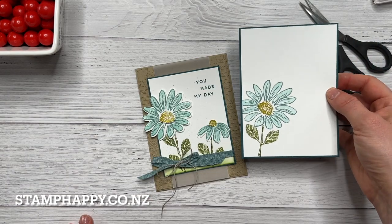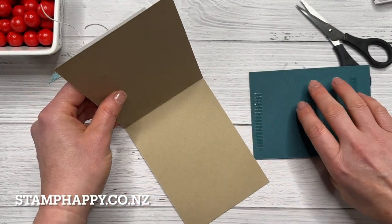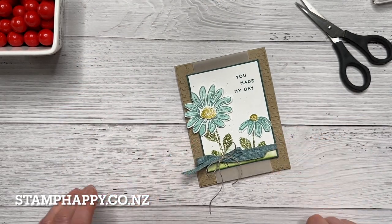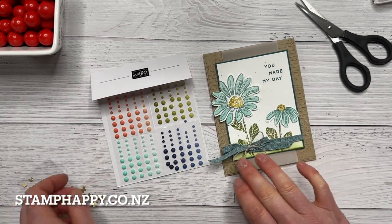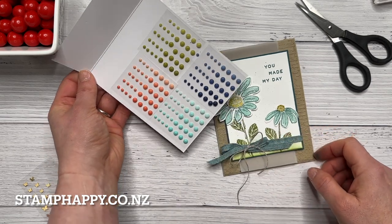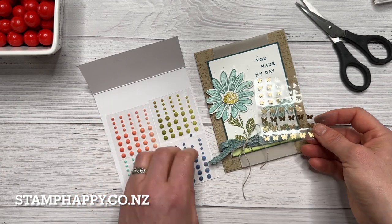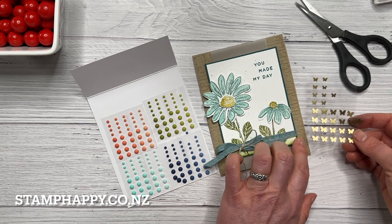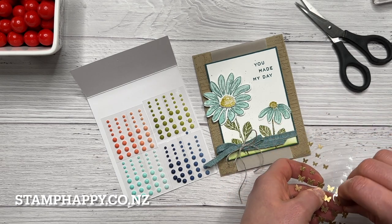Next we'll add a stamped piece matted on Pretty Peacock to the inside of the card. You could add more words in there if you wanted to. Then the last thing is I want to add some embellishments — these ombre matte decorative dots match quite well, but I think I prefer the brushed brass butterflies. I like adding just a little bit of something metallic and also bringing that crumb cake sort of color through.